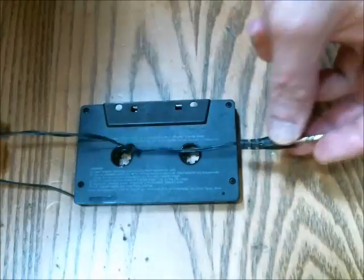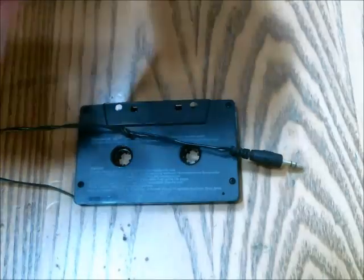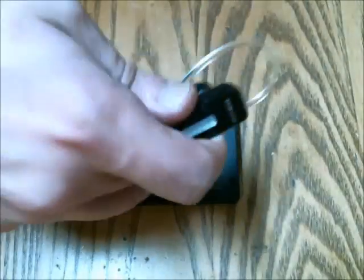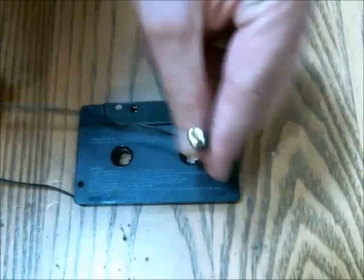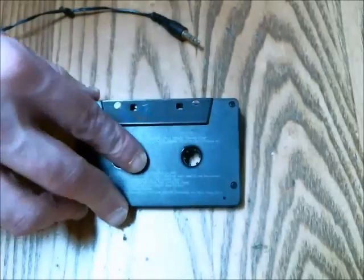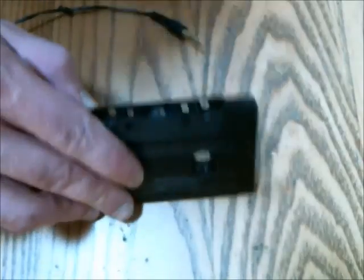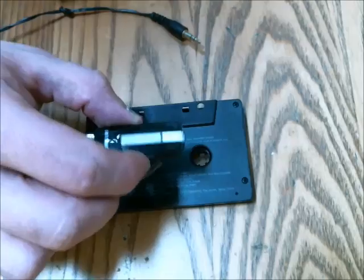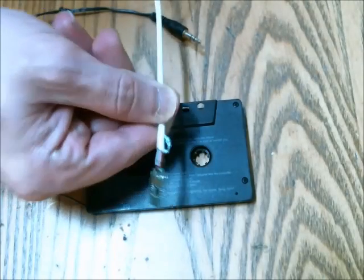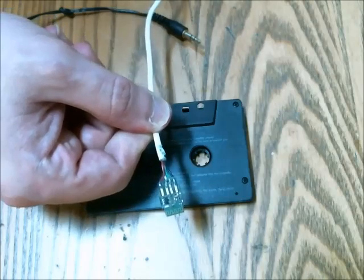Here's an idea I just thought up — I'll call it a Bluetooth cassette. All you need is one of these cassettes that has a headphone jack to connect to your cell phone, outputting audio to your car's audio system. In this case, I'm using a Bluetooth headset and a Bluetooth transceiver USB style.